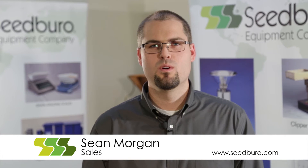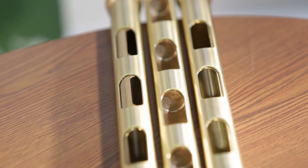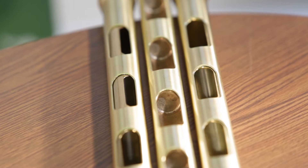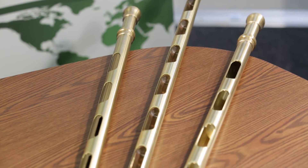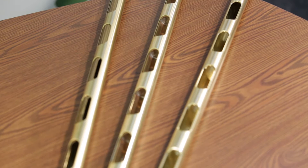Hello, my name is Sean at Seedboro Equipment Company, and today I wanted to explain sampling probes. Seedboro has many different sizes and styles of sampling probes to fit different functions. Some of our different styles of grain probes are open-handled probes, partition probes, and spiral probes.